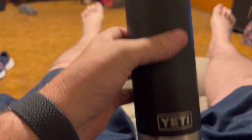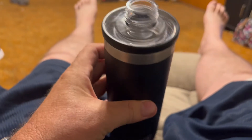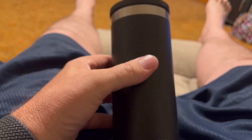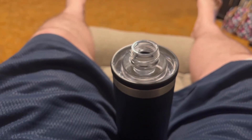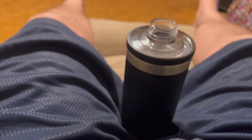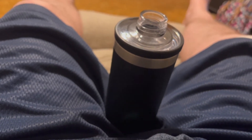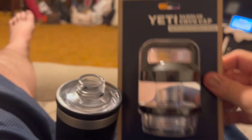I was given one of these Yeti insulated bottles by my employer, and something happened and the cap came up missing. Went on the internet — no shortage of places selling replacements.